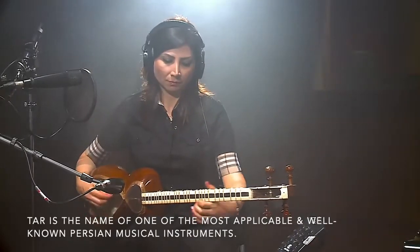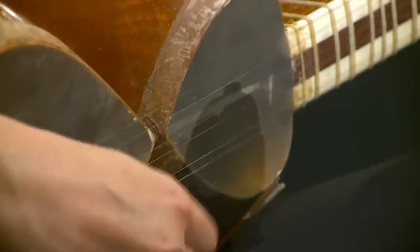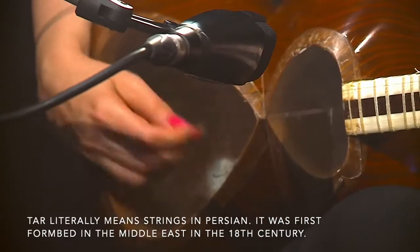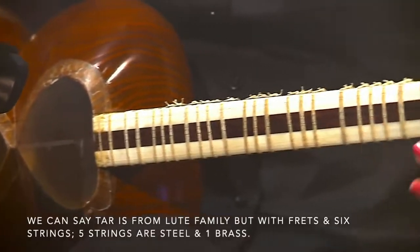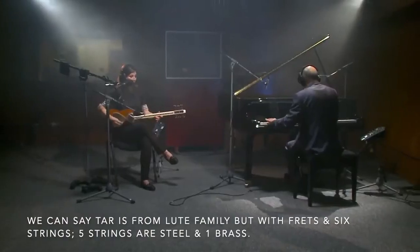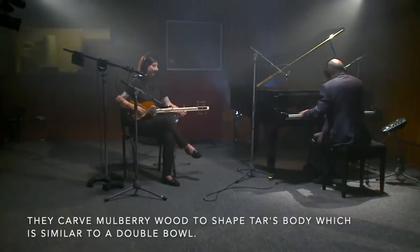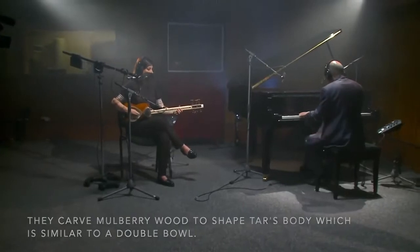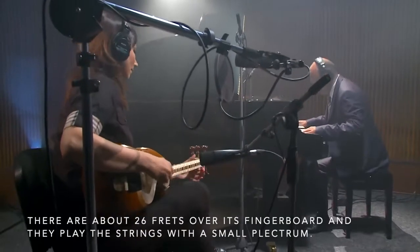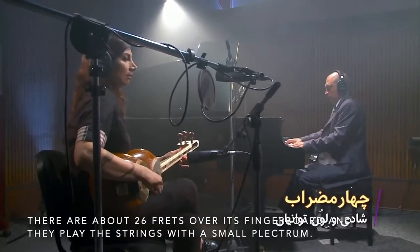Tar is the name of one of the most applicable and well-known Persian musical instruments. Tar literally means string in Persian. It was first formed in the Middle East in the 18th century. Tar is from the Lute family, but with frets and six strings — five strings are steel and one brass. They carve mulberry wood to shape Tar's body, which is similar to a double bowl. You can also observe a thin membrane of sheepskin stretched at its end. There are about 26 frets over its fingerboard, and they play the strings with a small plectrum.